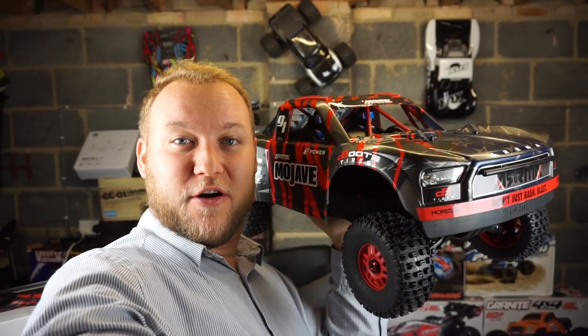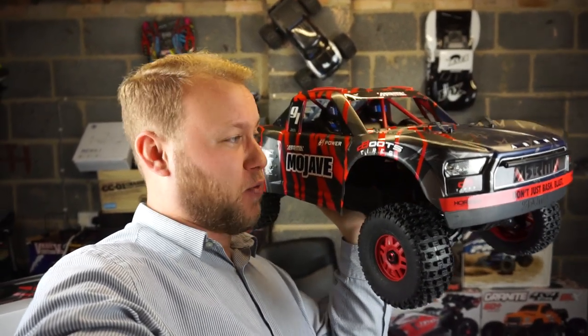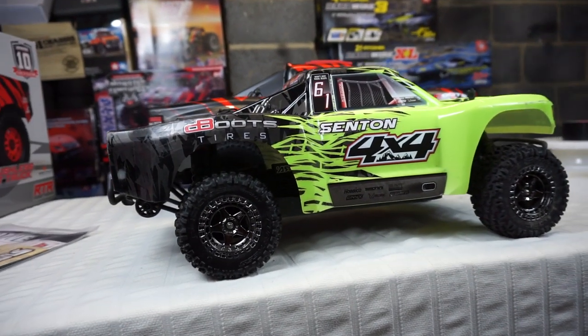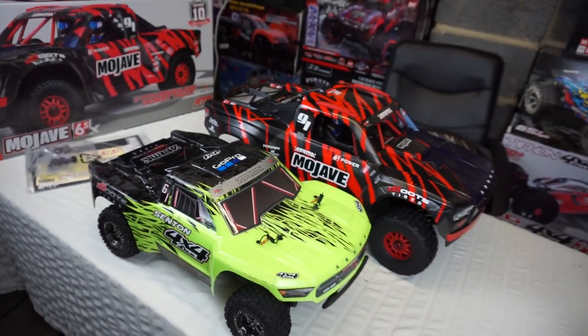What do you guys think of this truck? I think it's absolutely awesome. This must weigh about 5 kilos. Here's the Arrma Senton 1/10th scale BLX next to the Mojave - 1/7th scale.